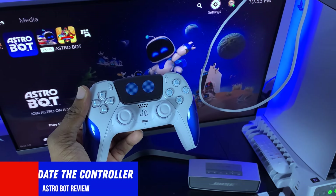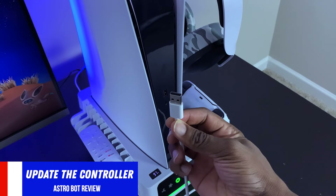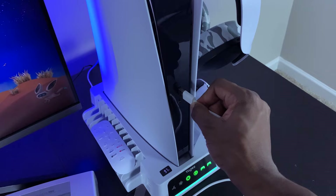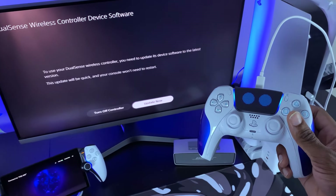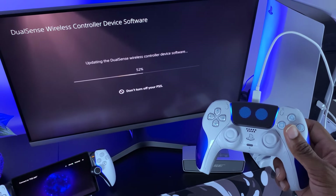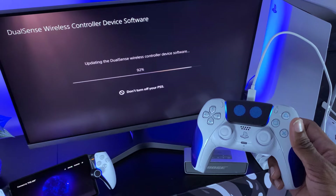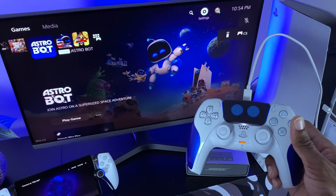If you want to use this controller, the first thing you have to do is update it. I'm going to grab a USB-C cable, plug it into my PlayStation 5, and then plug it into the controller. You'll be greeted with a screen that says update — just choose update and go through the process. And as simple as that, we should now be ready to play Astro Bot.